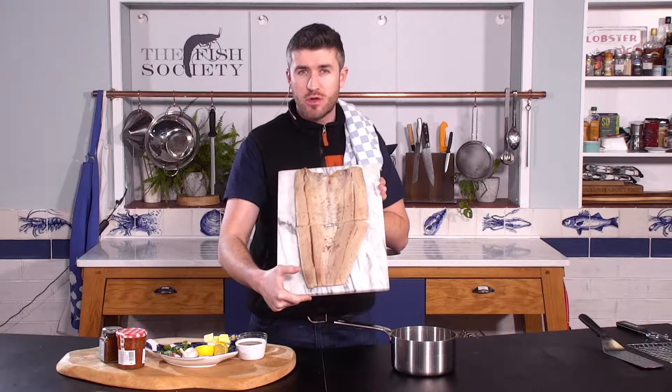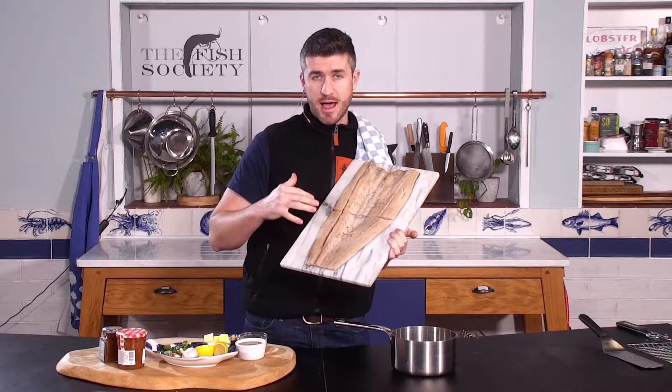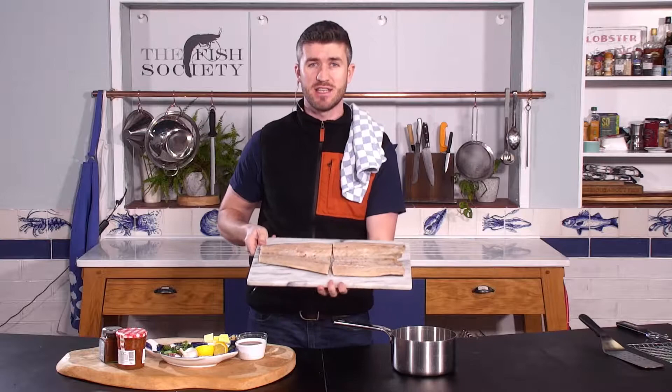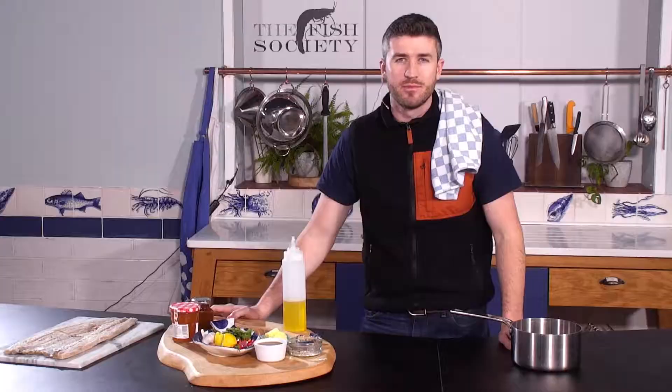So this is a snook, a South African favourite, also known as Barracuda in some places. This fish has been prepared by butterflying it — cutting the bones out of the middle. We are going to barbecue it today. We did a bit of a Google for the most popular way of cooking it and it's an apricot glaze, so we're going to work that out and get it on the barbecue and see how it tastes.